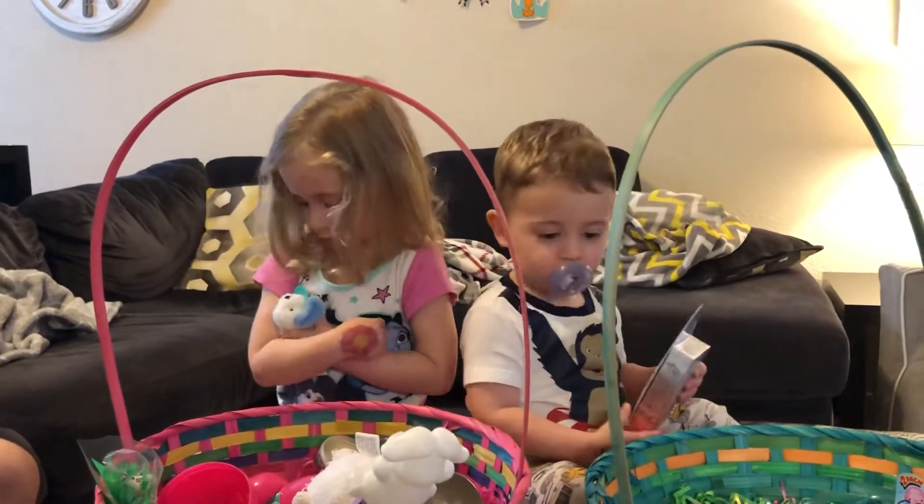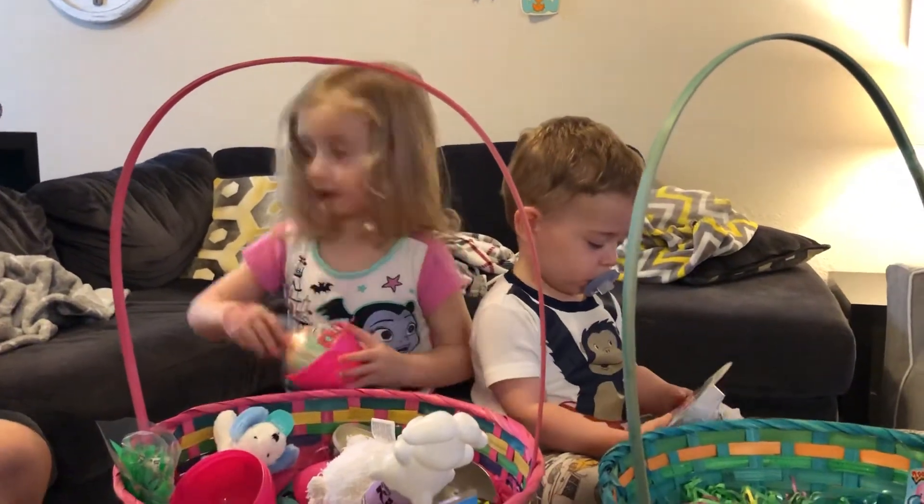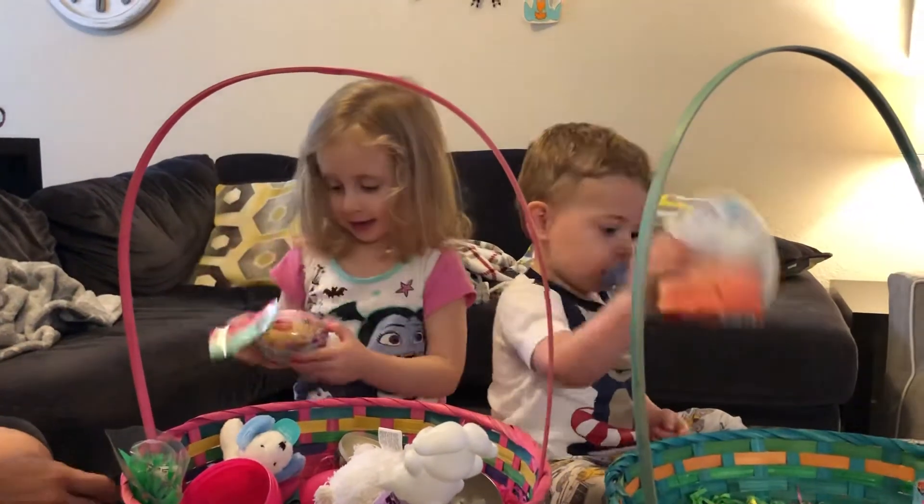Oh, they're so sweet! Yeah, they're so sweet. Wow, what is that? Kimmel donuts!